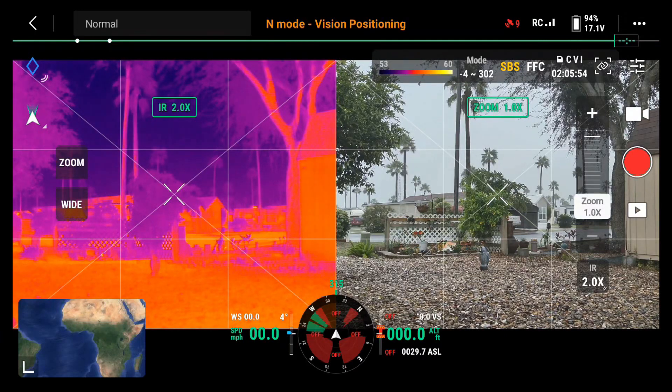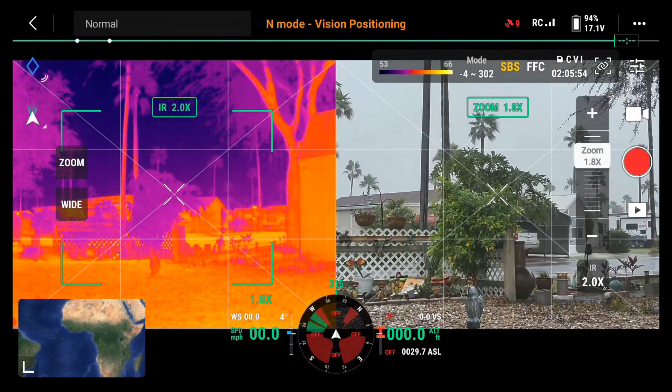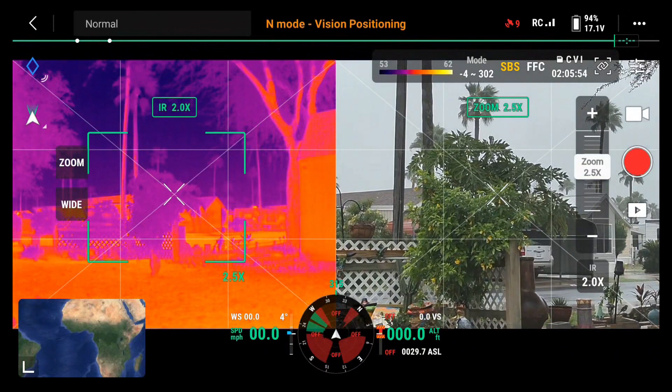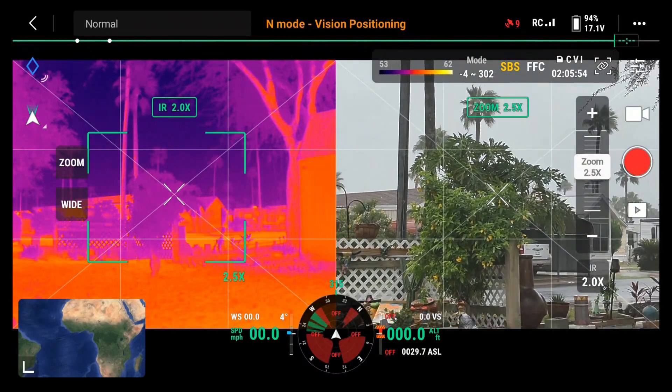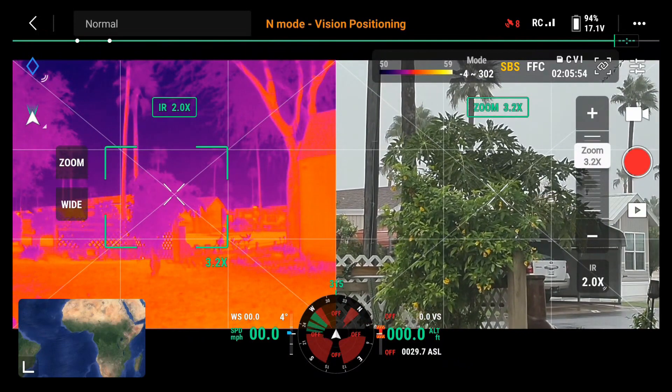Right now, if I zoom in, notice only the visible camera is zooming, and there is a crop image on the infrared side.